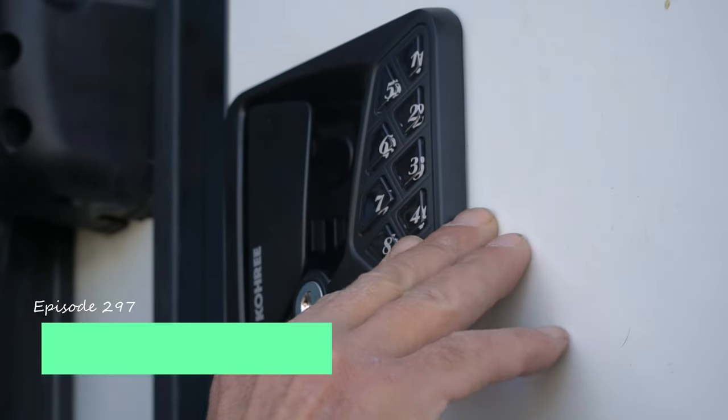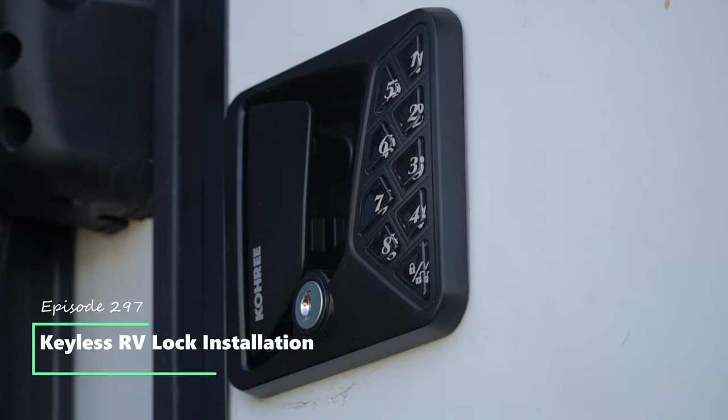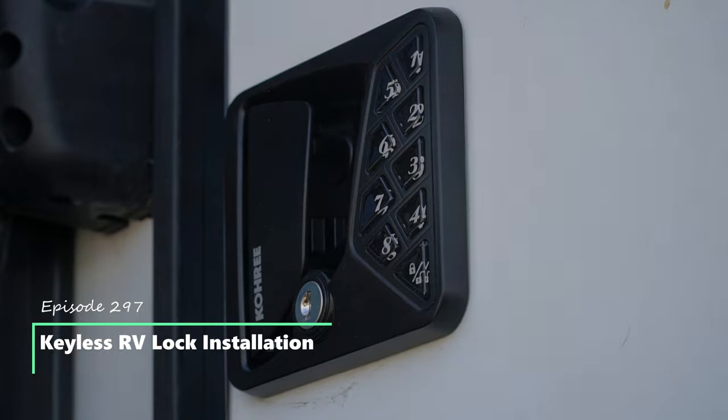Welcome back to Grand Adventure! I'm your host Mark Guido, and this week we're going to install a new keyless RV lock in our camper door, so stay tuned!